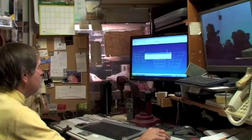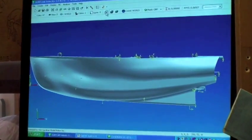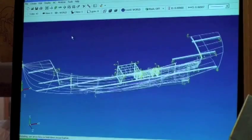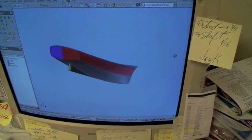It all starts here with an idea which is then input into the computer to optimize all phases of the boat. Over the years, we have developed techniques for launching new designs in a minimal amount of time. We hire and direct experienced naval architects and engineers to give you a world-class electric powered boat.